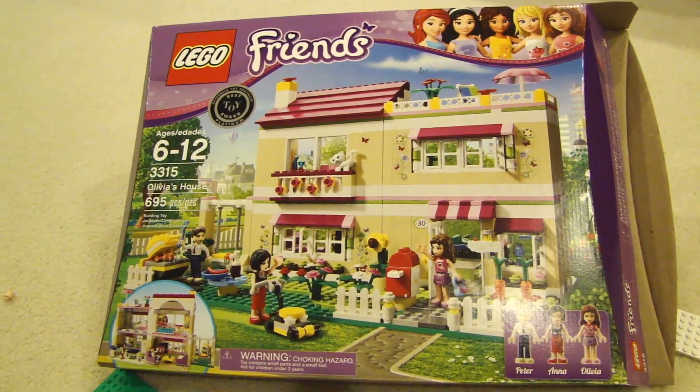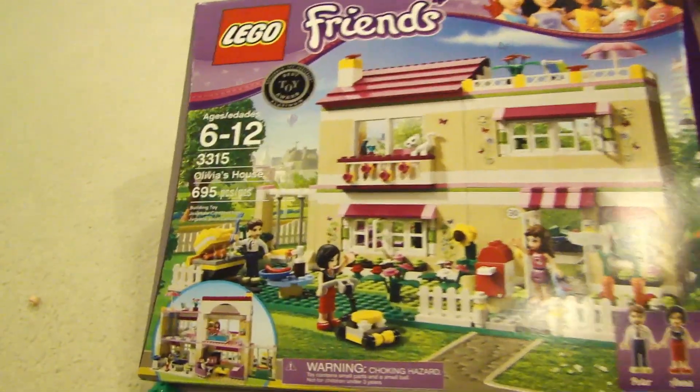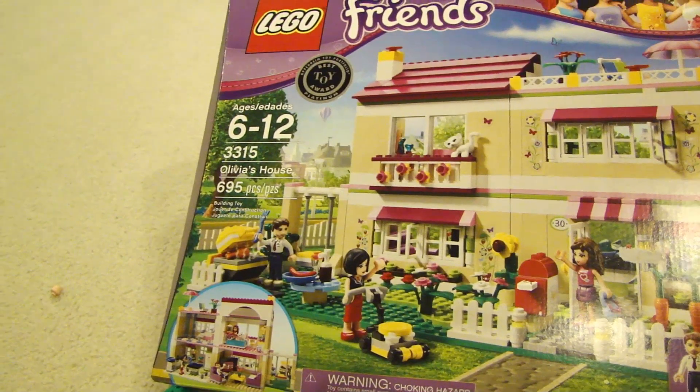Hey this is Dao2Fast here and in this video we are building the LEGO Friends Olivia's House. This LEGO set is pretty big — it has 695 pieces and it's for ages 6 to 12.